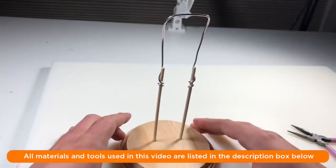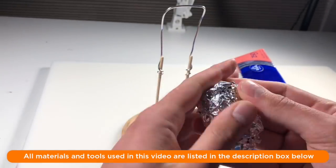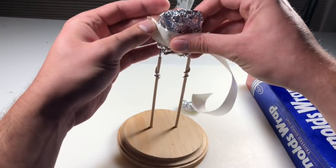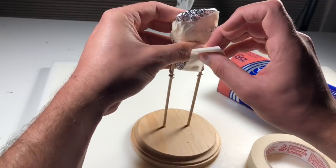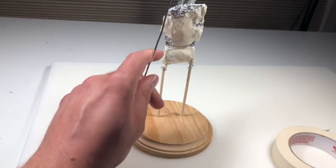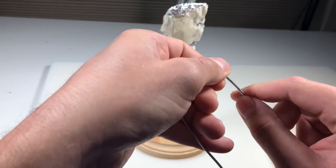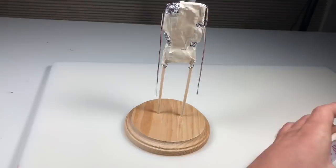And as always, all of the materials and tools that I use in this video are listed in the description box below along with my affiliate links if you want to purchase anything. Now I'm just bulking out his torso with some aluminum foil — hey Reynolds Wrap, how about a sponsorship? Now I'm just securing everything with some masking tape, and then we're going to shape out the arms from another piece of aluminum wire, bend them so that they are the correct size, trim them with some wire cutters, and then attach them to the shoulders with some masking tape.